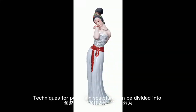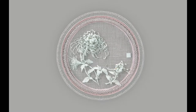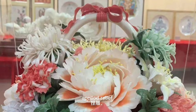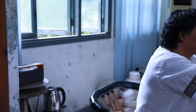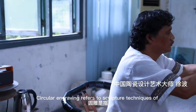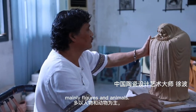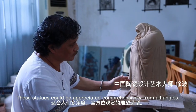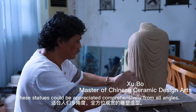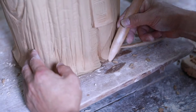Techniques for porcelain sculpture can be divided into circular engraving, piercing, applied relief, and stacking, according to their expression forms. Circular engraving refers to sculpture techniques of making three-dimensional statues, mainly figures and animals. These statues can be appreciated comprehensively from all angles.